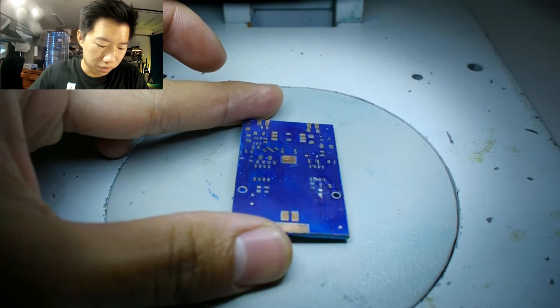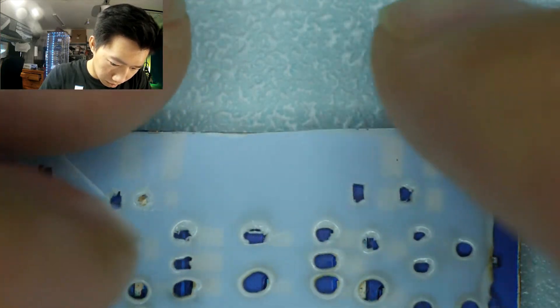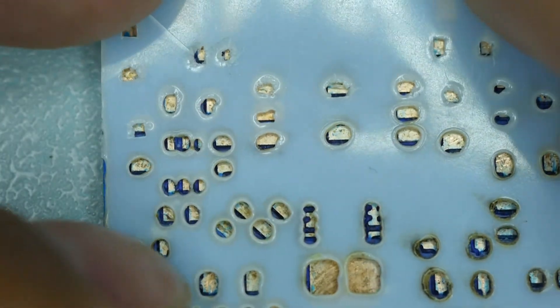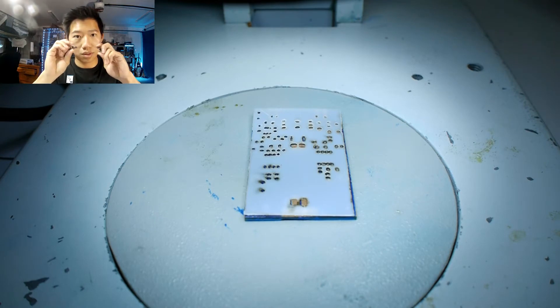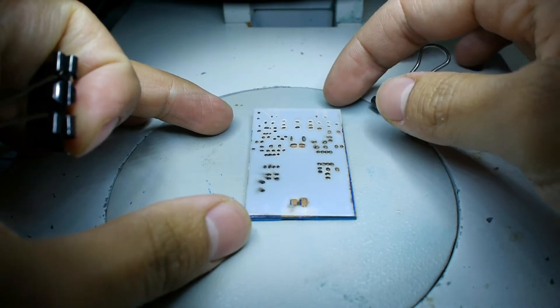I have my solder mask PCB board and my solder stencil that I've made previously on the channel. I will be first placing the solder stencil over the solder mask board, then I will use these binder clips to securely attach the solder stencil to the board.